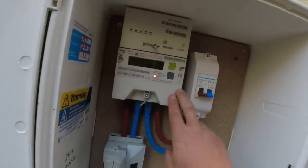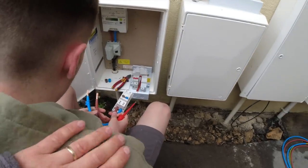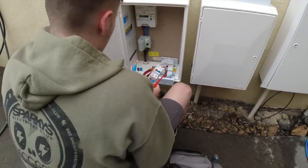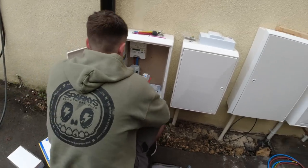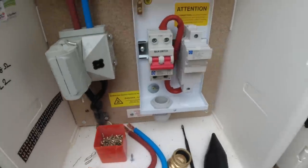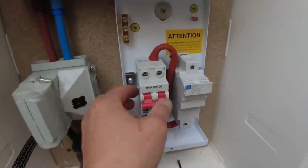So look — meter fitters and electricians can work together. Pablo, don't turn around — good job Pablo, don't speak. His identity is kept secret. Pablo, okie. Right, we've got our switch fuse in.